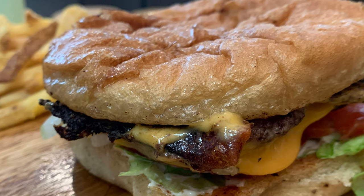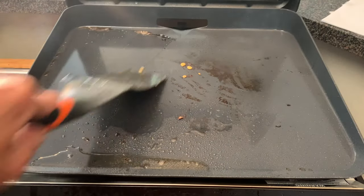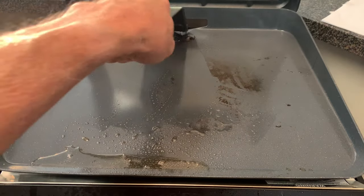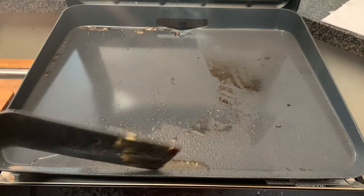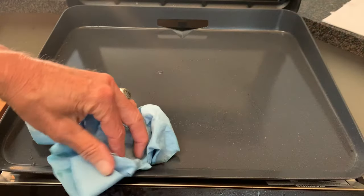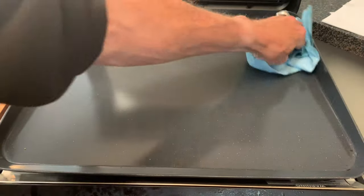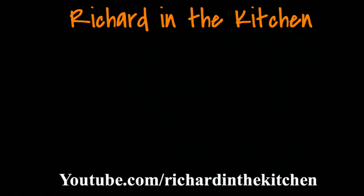If you have this griddle, I hope you give this method a try. For cleanup it is pretty simple — just take your plastic spatula, move any loose food items to the back grease tray, then take some paper towels and wipe it clean. No soap required and you are ready for your next cook. It don't get no easier than that. Thanks so much for stopping by — leave a comment, I'll answer every one of you, but until next time, bye-bye y'all.